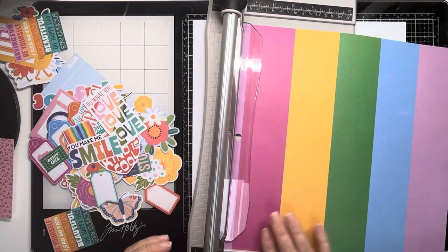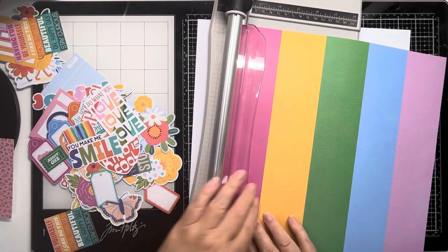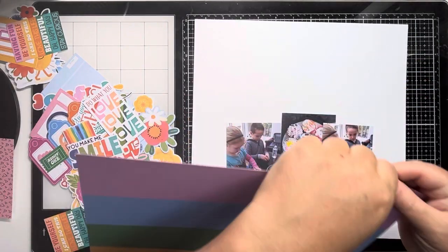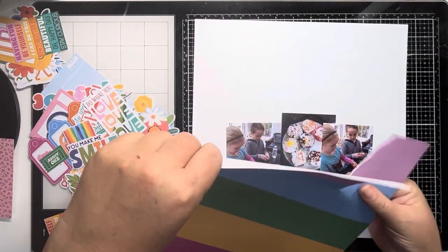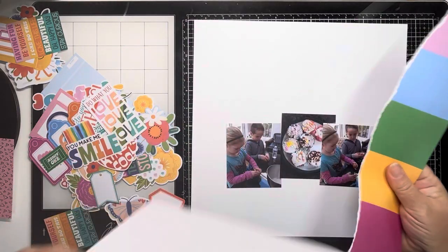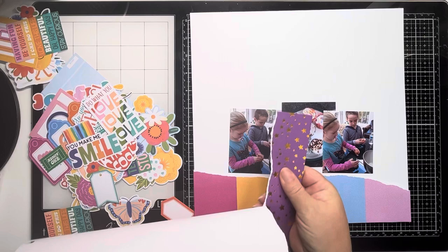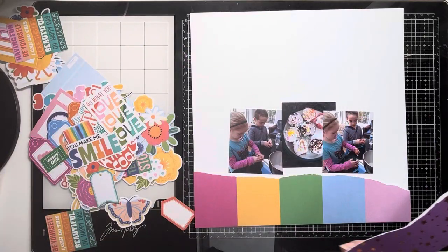Hi, thank you so much for joining me today. In today's video I'm going to be using Shamel's main character energy again. This is a new collection that Shamel created for American Crafts and I'm documenting some photos of my kids back in 2014 baking some cupcakes for their daddy when he came home from work.